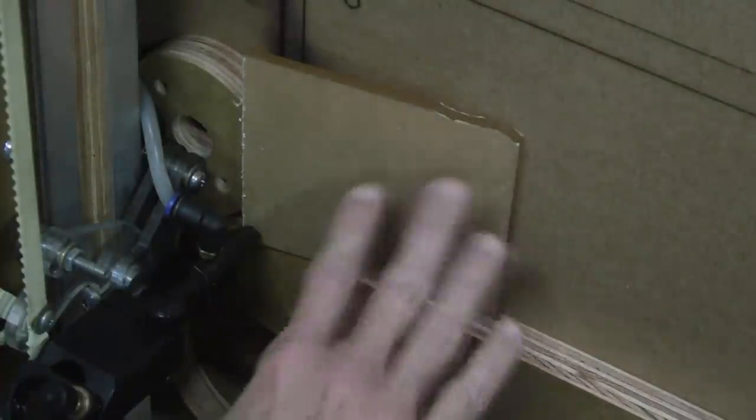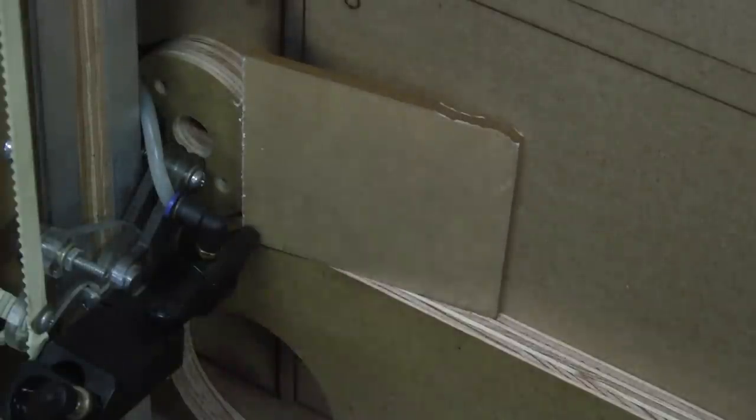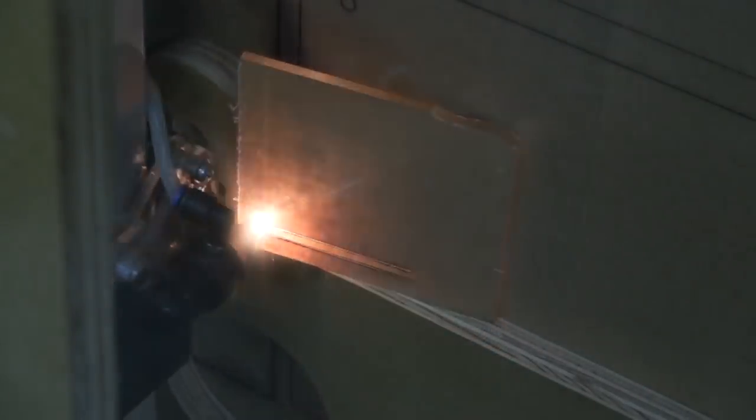We're going to do the same test as we did with the previous one with the white backing, but this time with the paper backing, to see how it fares. We've now increased the compressor PSI to 30 PSI so we won't have any flare-ups.